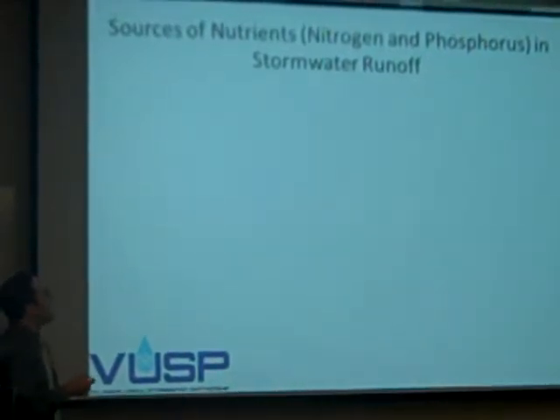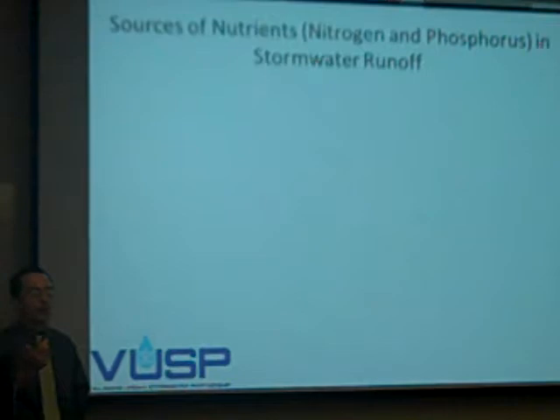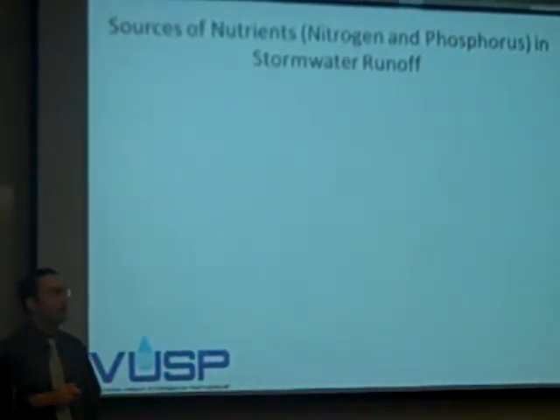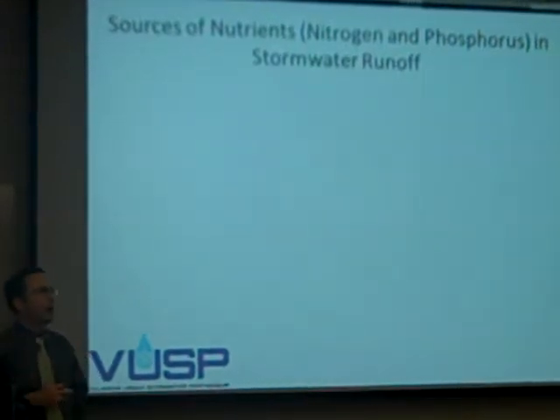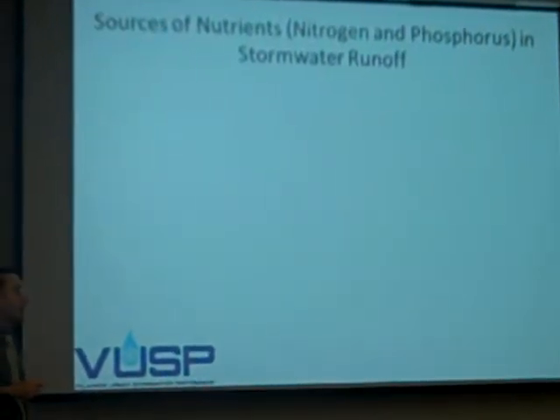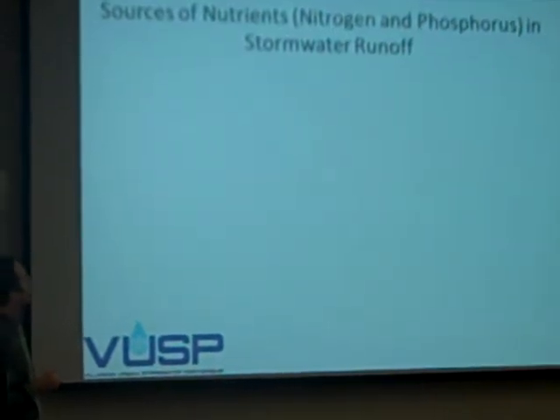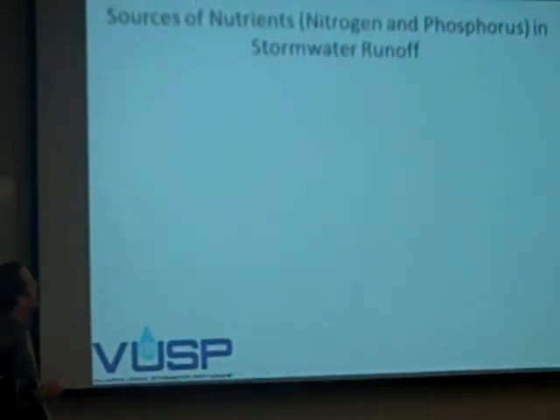Whenever I mention nutrients, by that I mean nitrogen and phosphorus. Those are the two big ones that are a major concern — on the Chesapeake, Long Island Sound, and a variety of systems including lakes. We'll go into why in detail, but excess nutrients can be a problem.